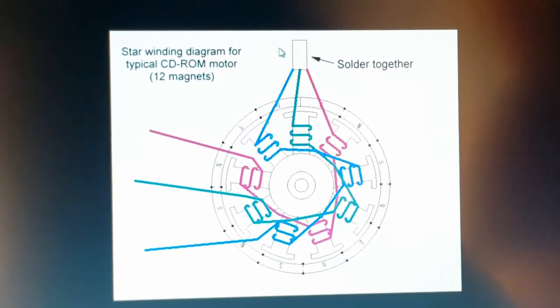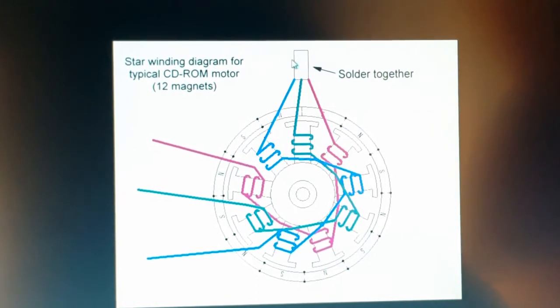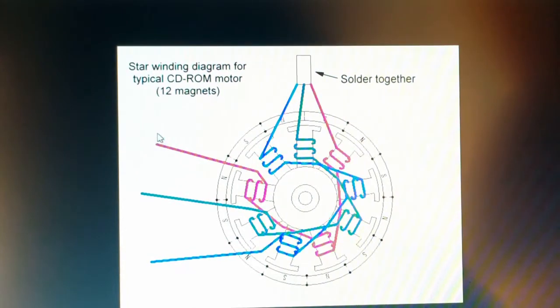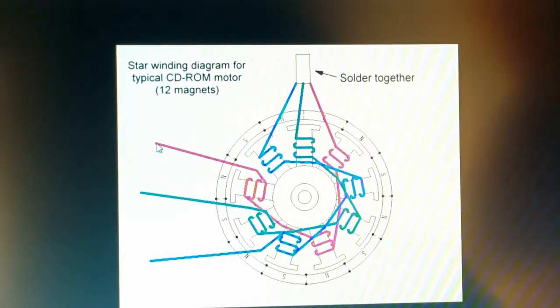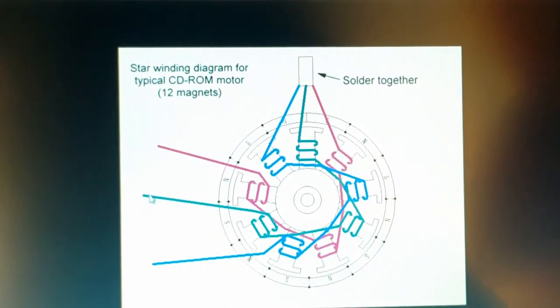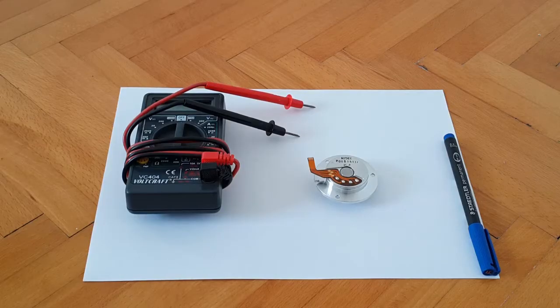Once we establish where the common wire or common contact point is, we disregard it and connect the three wires coming from our electronic speed controller onto the remaining contact points on the motor. Now we'll put all that theory into practice.